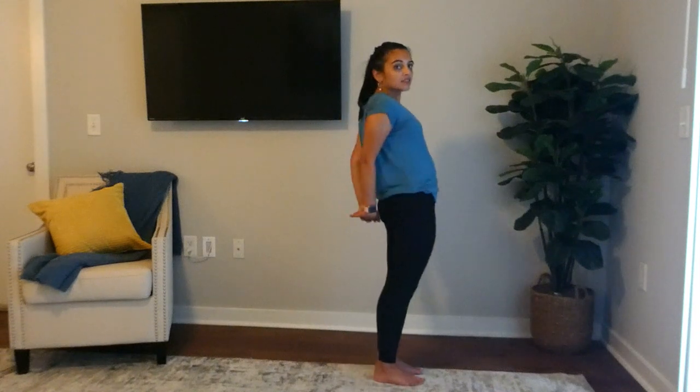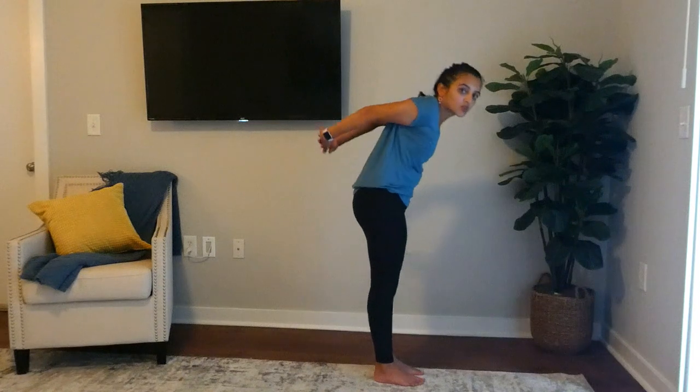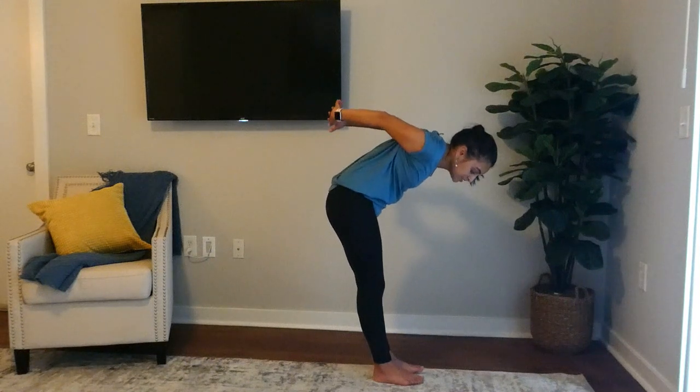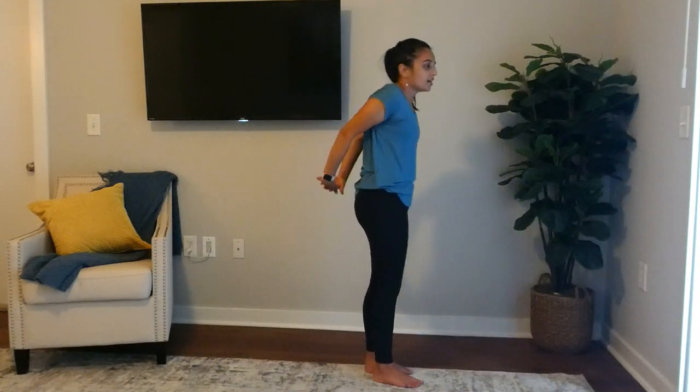Then we're going to do it the other way — interlock your fingers, as if somebody's pulling you backwards. You should really feel that tug; this is going to work the front of your shoulders. If you want to get your lower back, just squeeze your legs together and you should feel that in your lower back. You can also go this way to really work your arms. Five, four, three, two, one.